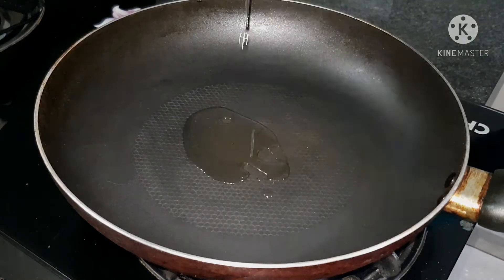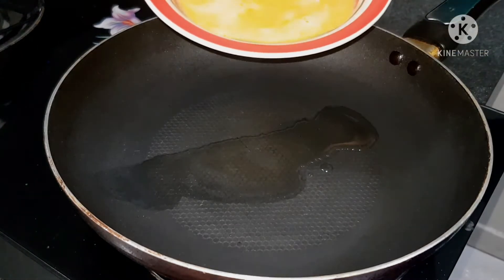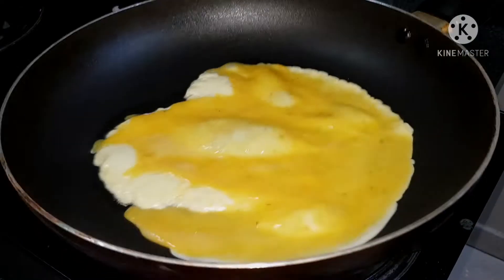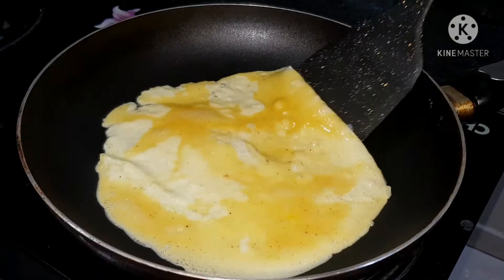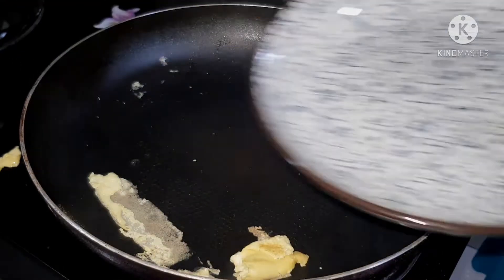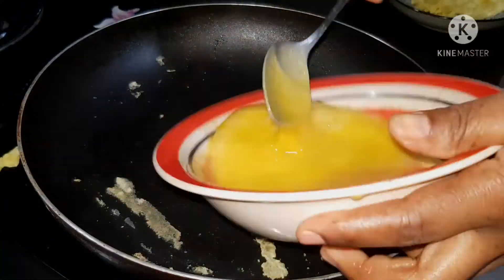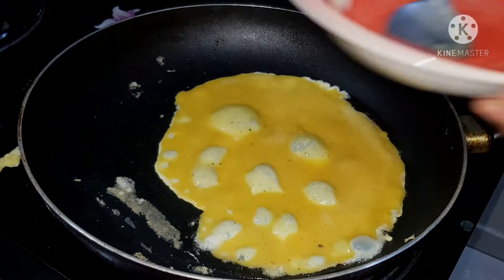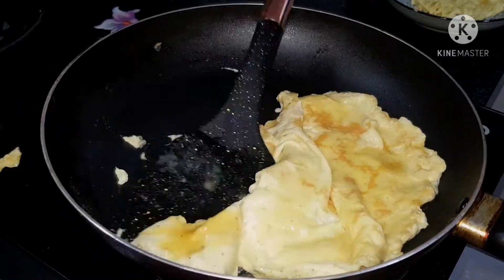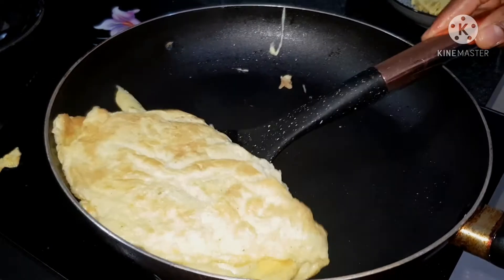Here is my pan. I'm going to start by frying the eggs — I'll just add some oil. The oil is hot, so now I'm going to go ahead and pour the eggs in. I won't fry all of them at the same time, so I'm going to remove them and finish the rest. Okay, the eggs are done.